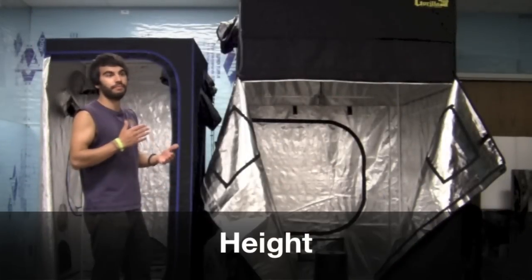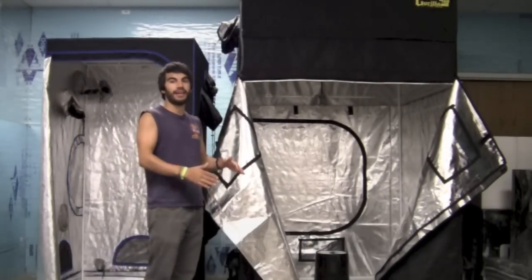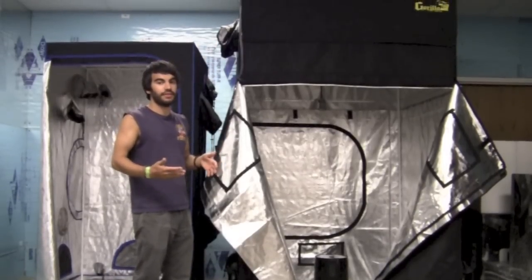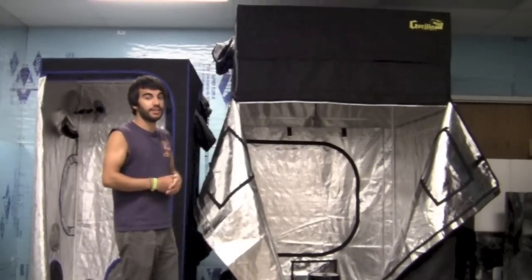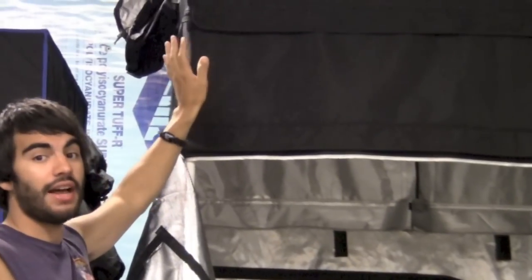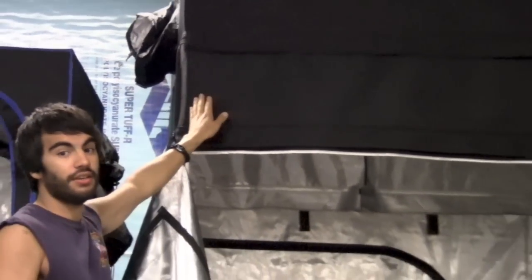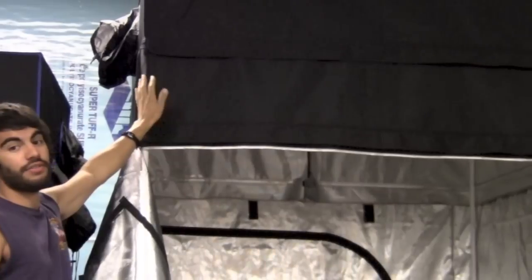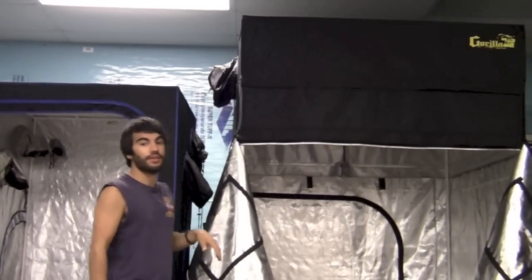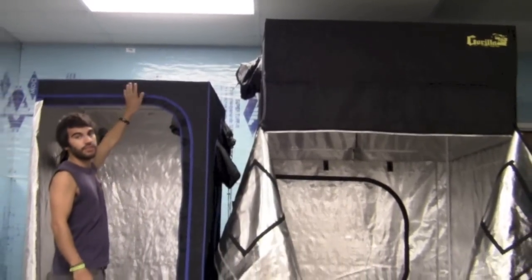One of the most prominent noticeable features about the Gorilla Grow Tent is the fact that you can actually increase the height of it. It comes standard at 7 feet and we sell it with a free height extension — which we have added here — to make this tent about 8 feet tall. You can add one or even two more extensions on top to make your tent 9 or even 10 feet tall, so it can be anywhere in one-foot increments between 7 and 10 feet. Most other tents are usually between 6 and 7 feet, such as this one here.